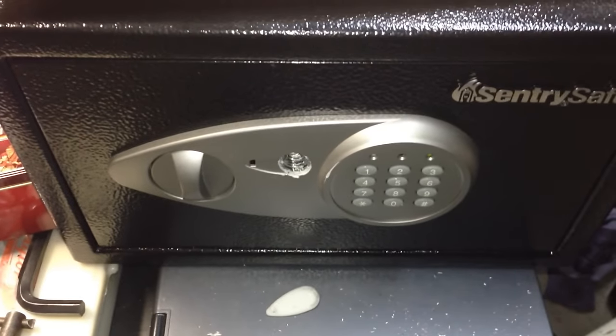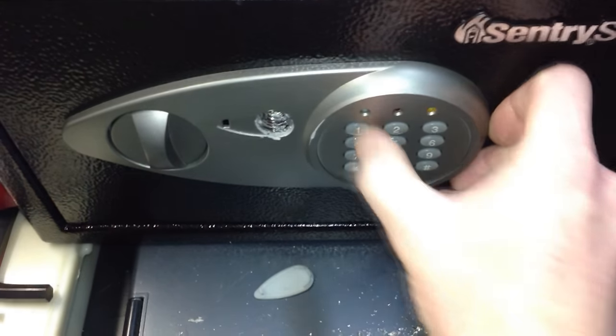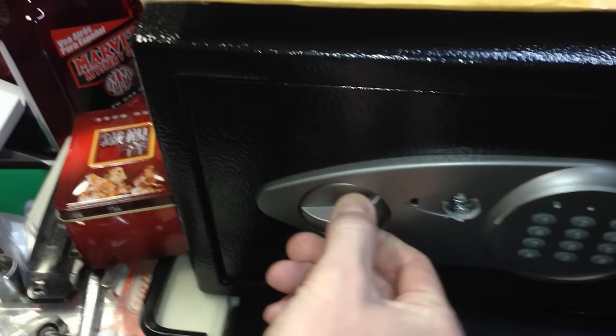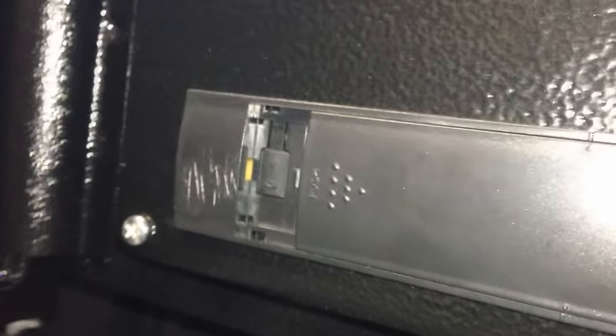I took out the contents and reprogrammed it. I've reprogrammed mine, so let's get in here — this is what it's going to look like when you're in: lights up green, just like that. If you want to reprogram it to save your safe after you have to drill it — instead of bashing it with a crowbar and ruining the whole thing — slide this back right here. There's a little button with a key symbol on it; push that button, then go ahead and reprogram it right on the keypad. Your batteries are also located right behind this — just pop some new batteries in there and reprogram it.